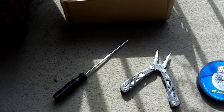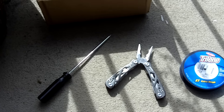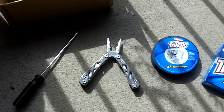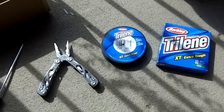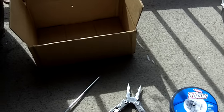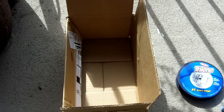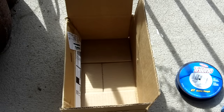In order to spool line the way I'm about to show you, you will need a screwdriver with a pretty long neck, a multi-tool that has pliers, your line, and a small cardboard box. If you have another person helping you, you do not need the cardboard box setup — however, if you're alone like I am, it will still help you a lot.